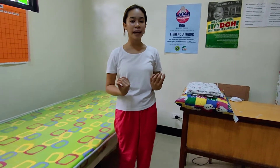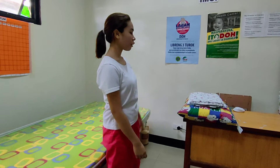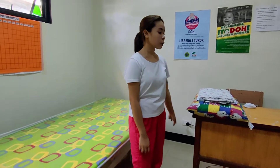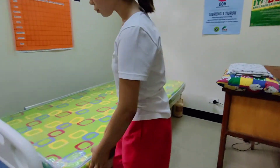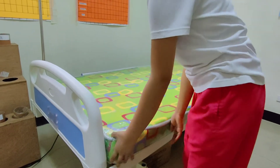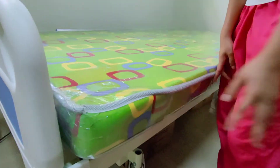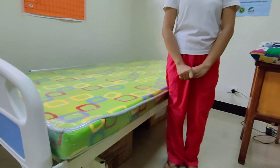Let's start the procedure. First, wash your hands — I already washed my hands — because it is to prevent the spread of microorganisms. Next, arrange the equipment at the bedside at the foot part of the bed in their order of use for time management. Then grasp the mattress and shift it up to the head part to allow the patient to have foot room.